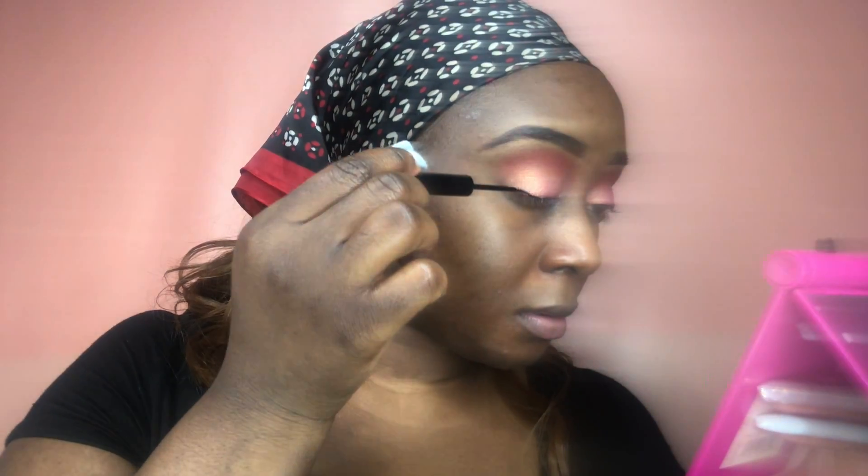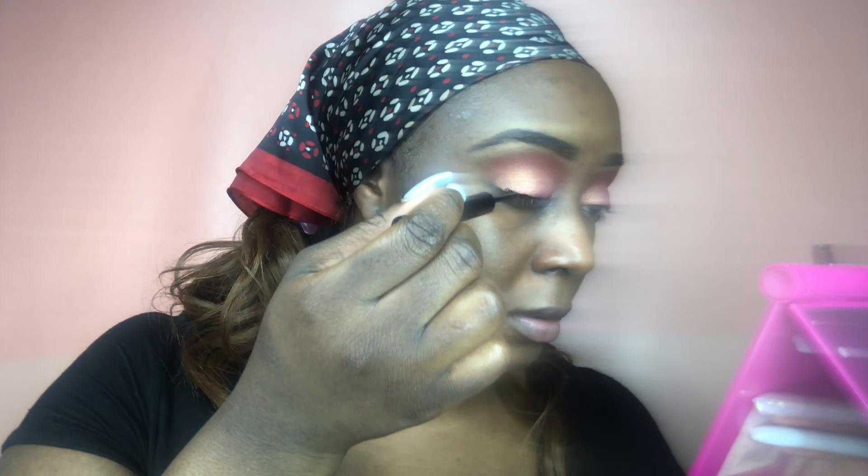Now that we've got both eyes done, I'm going in with my NYX Vinyl Liquid Liner — vinyl, probably vinyl — yeah, I'm using that to line my eyes.